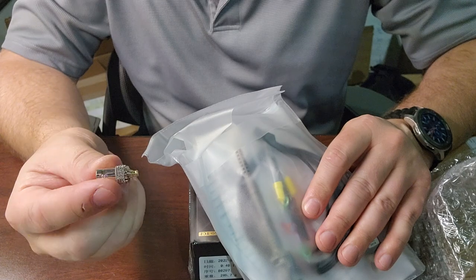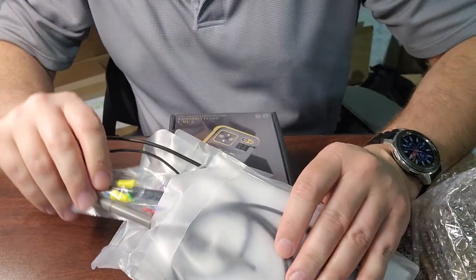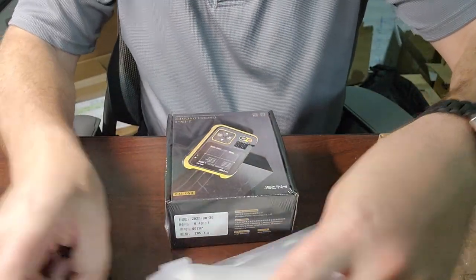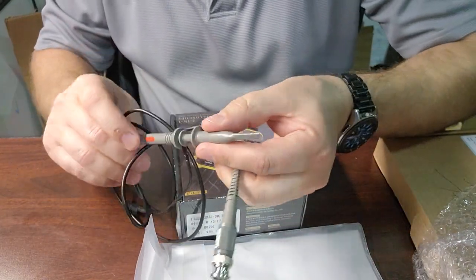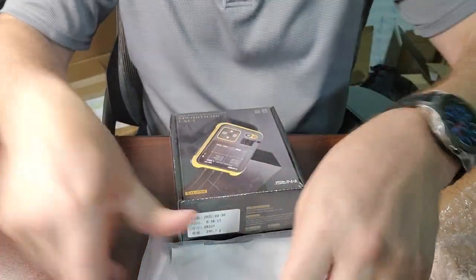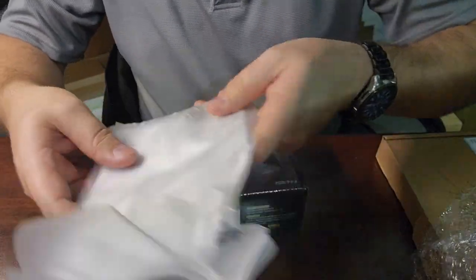In the box it comes with an adapter — this is going to be very important and probably a piece I'll lose someday — and a USB cable, a calibration probe, a 1-to-10x probe, and a little adapter in there as well. Very cool.